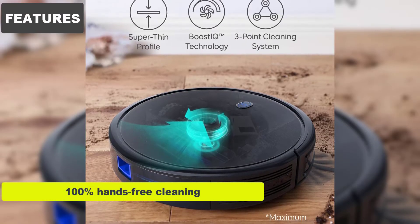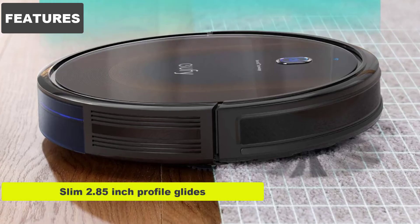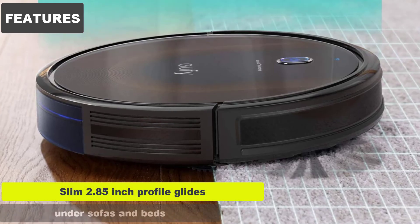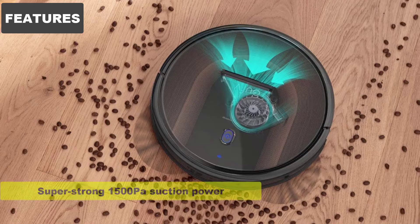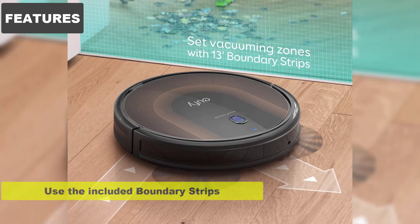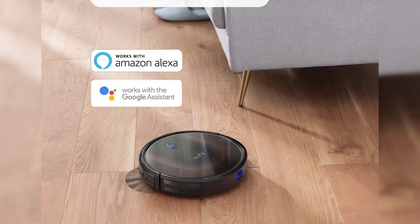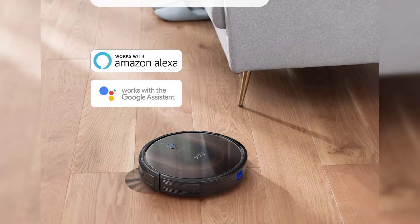Features: 100% hands-free cleaning. Cleans for up to 100 minutes. Slim 2.85-inch profile glides under sofas and beds. Super strong 1500 Pascal suction power cleans up dust and fur. Use the included boundary strips to set up no-clean zones. This 30C MAX model is a very powerful robot vacuum.